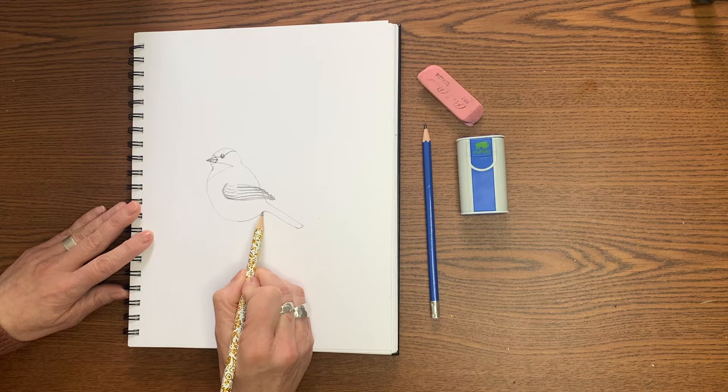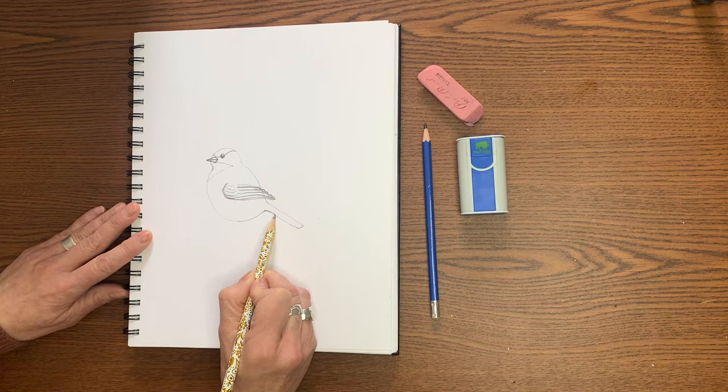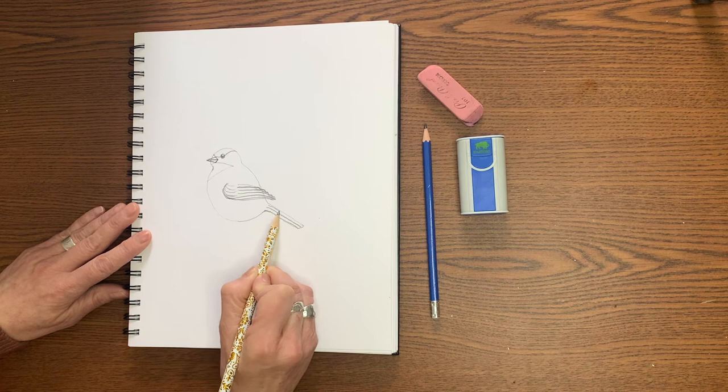Now we're going to do a couple of long lines on the tail to show that there's tail feathers. This part is going to be shaded in later, but this will just add a little richness to the texture — one or two lines on there and they do not have to be perfect.